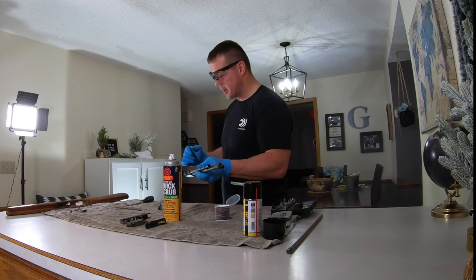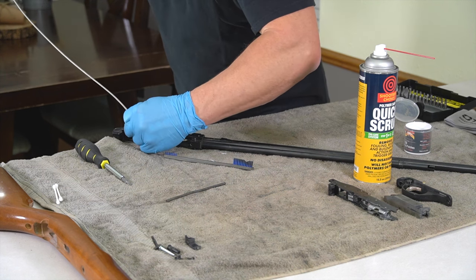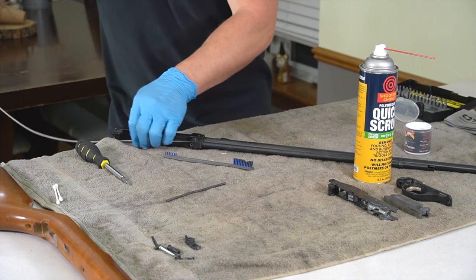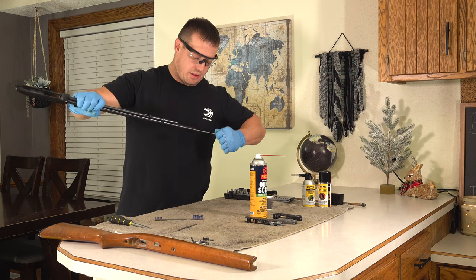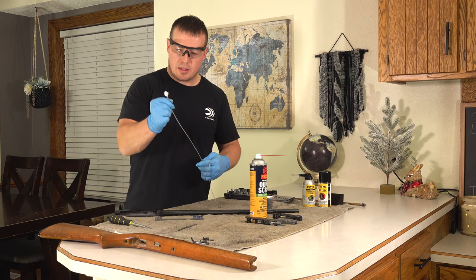The last thing I need to do to clean this gun is run a patch down the barrel. I'll insert it into the throat of the barrel and pull it out. Not too bad.